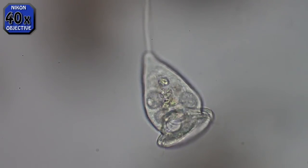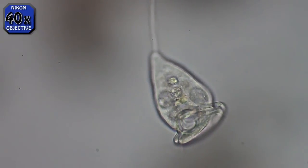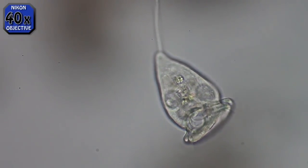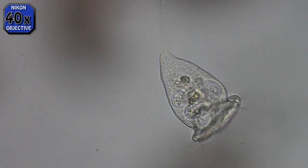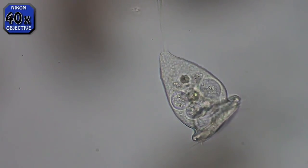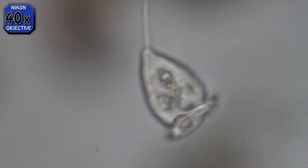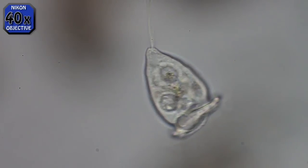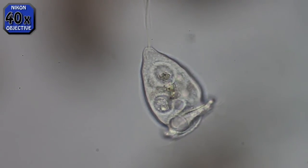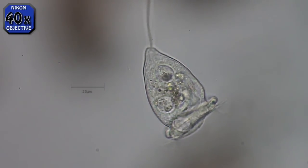The cilia around the ring at the bottom keep the current going and suck in the small particles, which go into these food vacuoles. When it gets about the right size and is full of the right amount — now watch — see it breaks off and moves up to the other end of the Vorticella. And now a new food vacuole is starting where that one was.